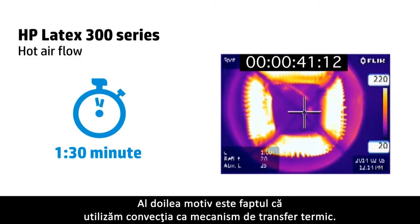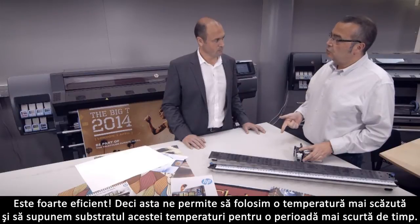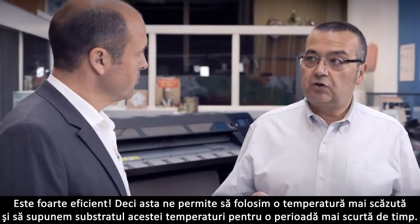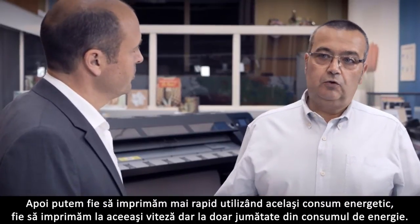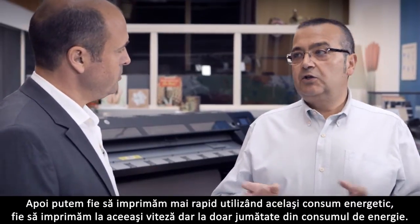The second reason is that we use convection as the heat transfer mechanism, which is very efficient. This enables us to use lower temperature and submit the substrate to this temperature during a shorter time. Then we are able to either print faster using the same power, or print at the same speed using half of the power.